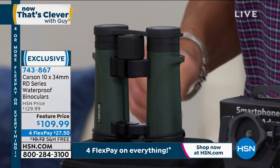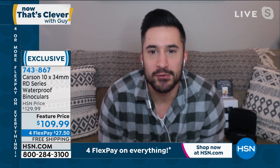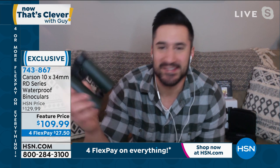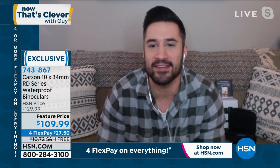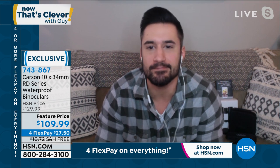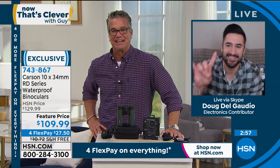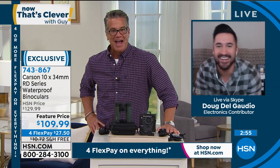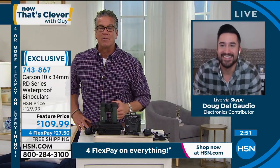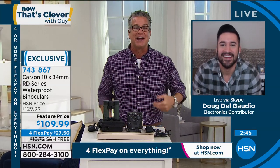I was joking around with my buddy about this — just when we start going back to concerts, you get those nosebleed seats, you have a pair of these, and now you're front row. They're so small and portable you can keep them pretty much anywhere. I needed these for when I went to an AC/DC concert back in the late 80s. We went and saw Springsteen at the Boston Garden, and we were so far away we couldn't see anything. These are wonderful.